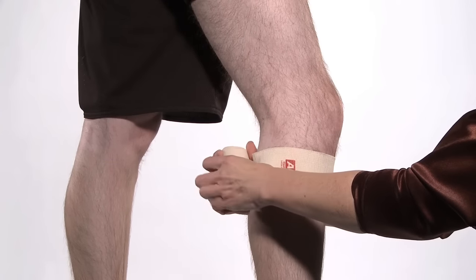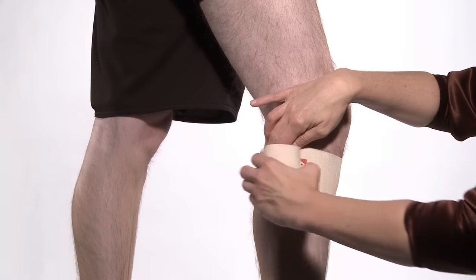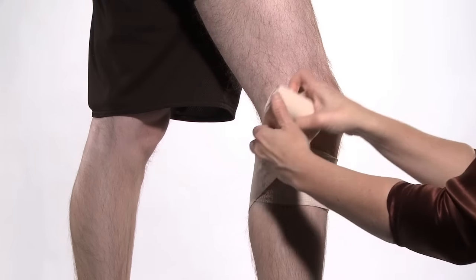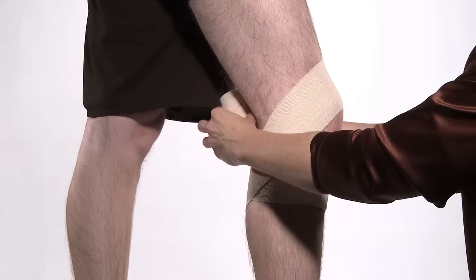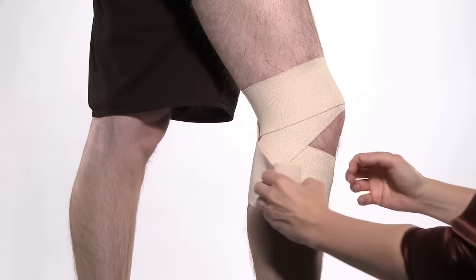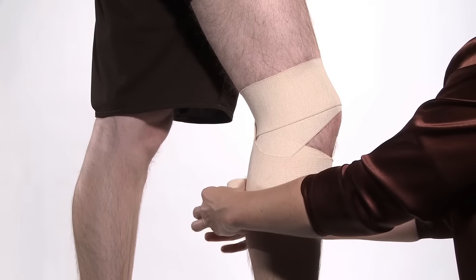Begin wrapping around the leg at mid-calf level and circle the leg a few times. Wrap the bandage diagonally up behind the knee and then around the leg above the knee joint. Continue wrapping behind the knee diagonally, creating a figure eight.